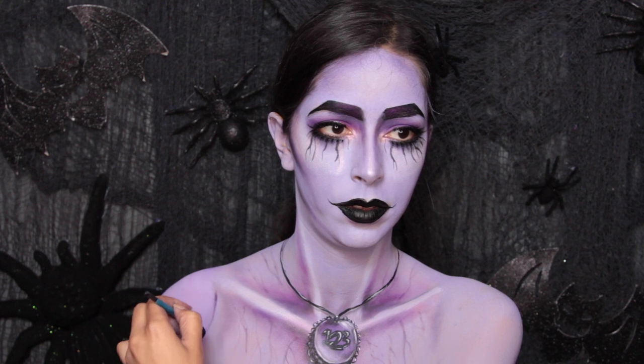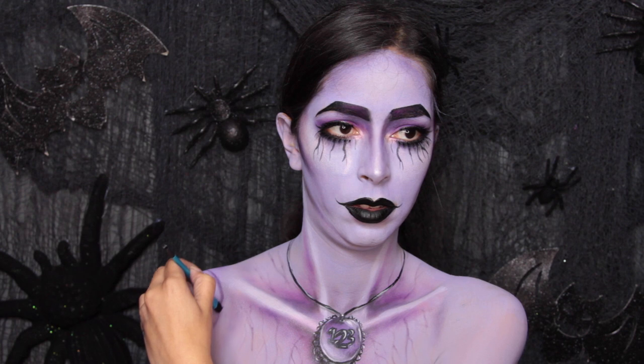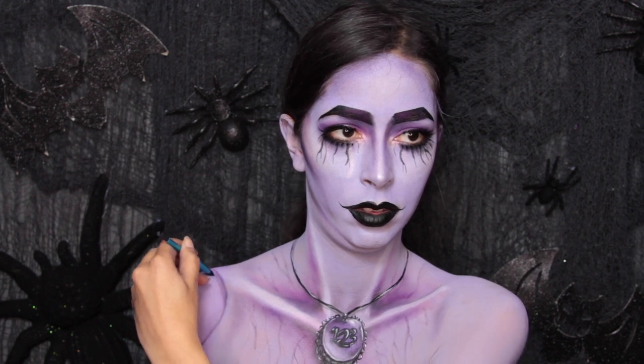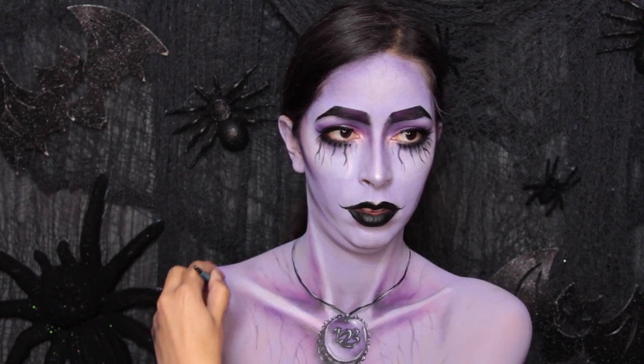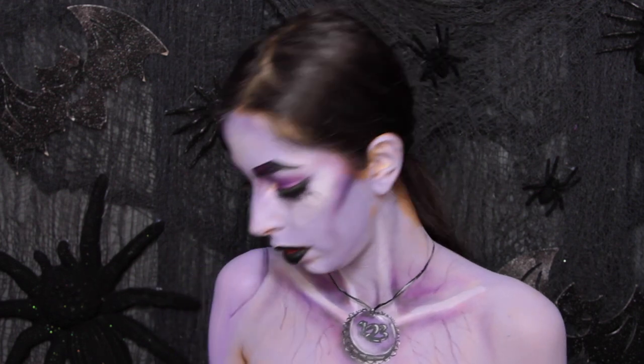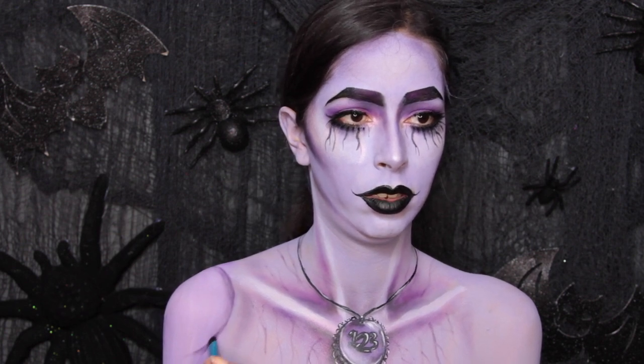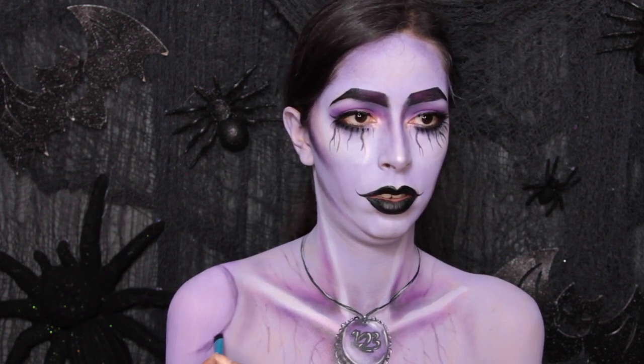Onto the shoulder area. I don't think anybody's going to do this — more than likely you're going to be wearing a costume that will cover your shoulders — but I'm going to show this part anyway. What you're going to do is mix together a darker purple body paint and create a circle going around the shoulder, kind of like shoulder pads.